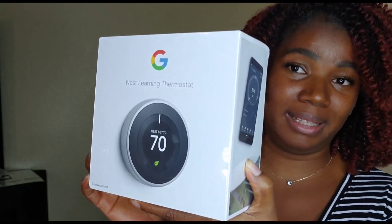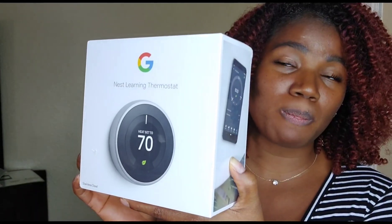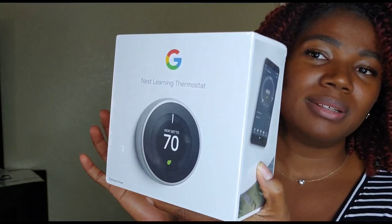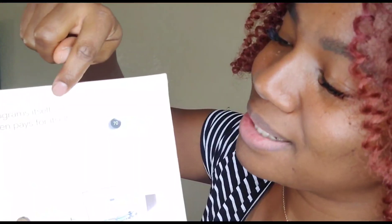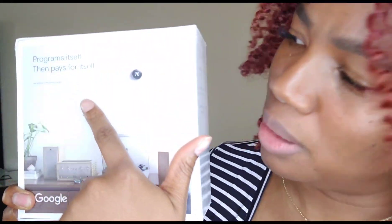I don't think any electricity company has gifted us anything, and they are the third people we've ever switched over to — despite having solar, but that's the topic for another day. Okay you guys, let's talk about this. It says it programs itself then pays for itself. It's eco-friendly, and it's very small and portable.